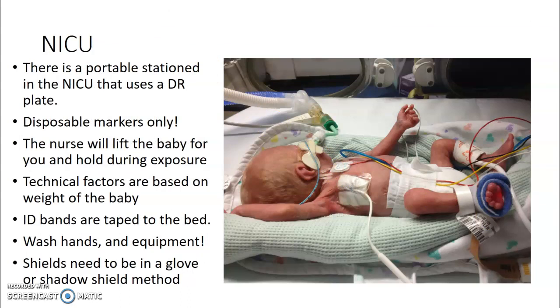At the main hospital NICU, there's a portable station — it's been a CR portable for a long time, but now there's a DR plate. Use disposable markers only to help prevent infection. The nurse will lift the baby for you and hold during exposures. Technical factors in the NICU are posted on the portable and go by the weight of the baby. Patient ID bands for the baby are taped up by the head of the bed. Wash your hands before and after, wash the equipment, and the shield needs to be in a glove or use the shadow shield method.